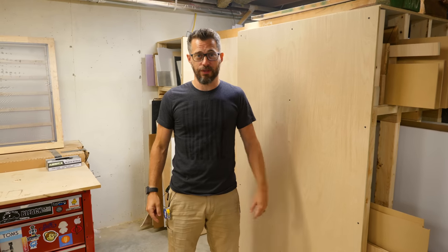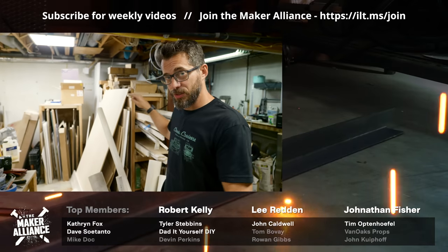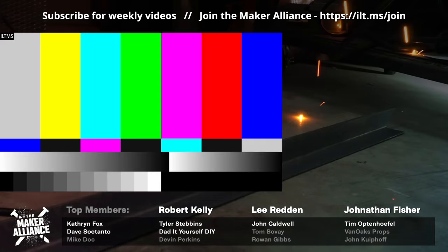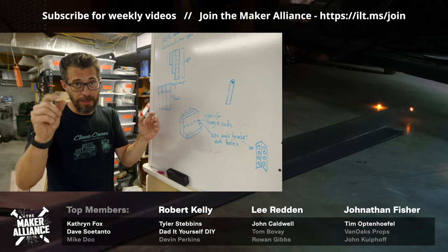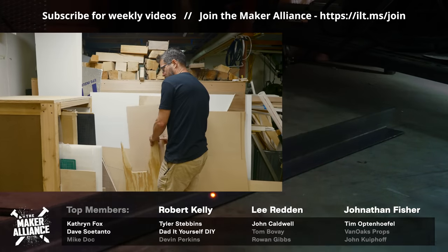That's it for this one, thanks for watching, we'll see you next time.